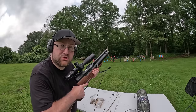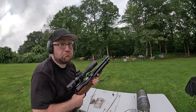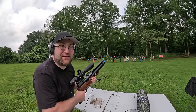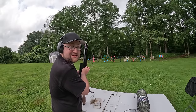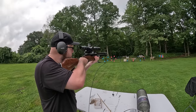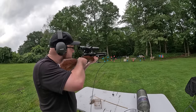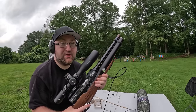Let's do some skeet shooting. Pull - not bad. Ready, pull - I hope that caught on camera. I think I'm going to invest in a skeet machine for this. Can we get three for three? Can we get four for four? Four for four - this thing is working way better than it was last time.